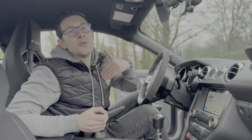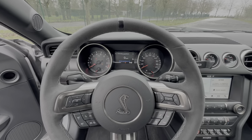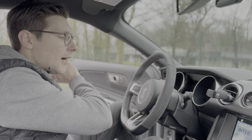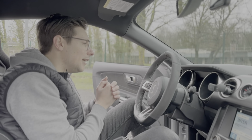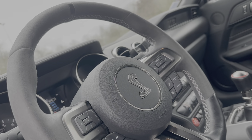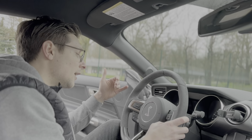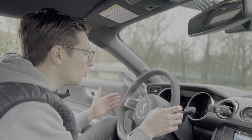C'est un volant avec plusieurs matières : du cuir dans la partie basse, de l'Alcantara sur le reste, avec un rappel à midi en noir et le logo Shelby bien au centre. Ce qui est très pratique aussi, les petits boutons qui permettent de changer les modes de conduite, répondre au téléphone, augmenter le son, changer de musique, naviguer dans le tableau de bord — c'est très confortable.